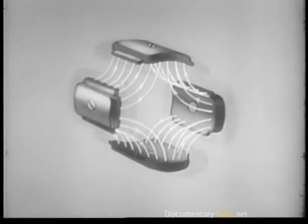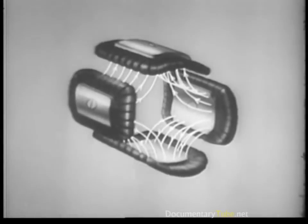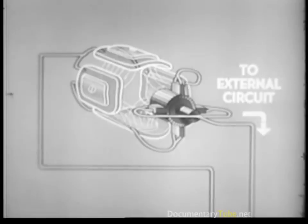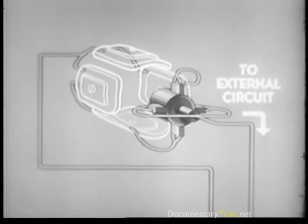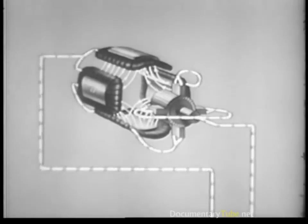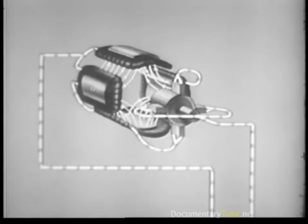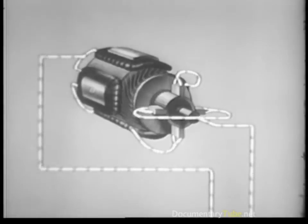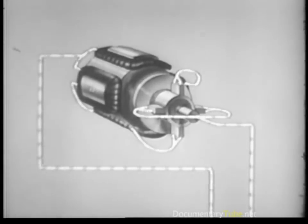So, like the generator, pole pieces rather than bar magnets are used for the starting motor. These pole pieces have conductors wound around them. When current flows through, it builds up the magnetic field and the attraction of the poles is sharply increased — this strengthens the turning power of the armature enormously.